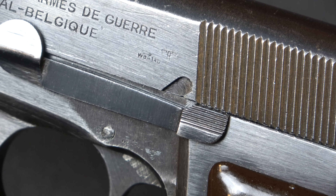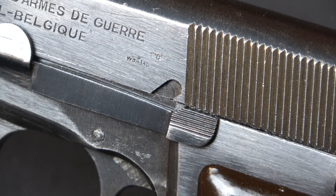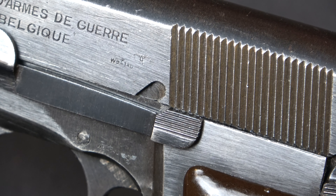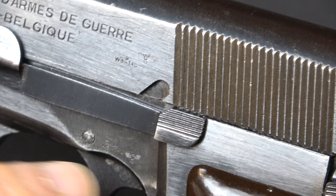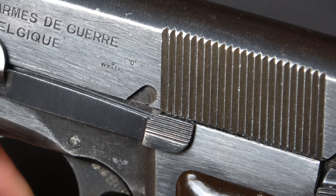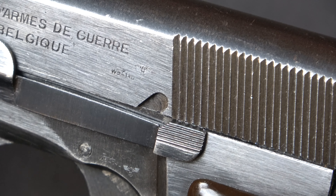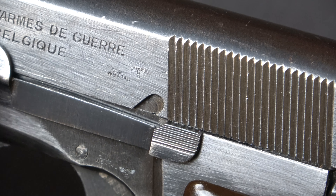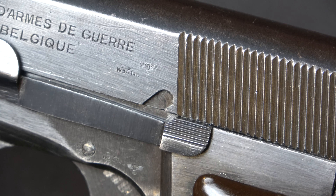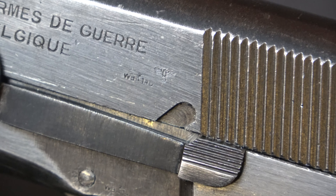FN was assigned a number of different acceptance markings. The earliest high powers with tangent sights and slots were all acceptance marked with a 613 code — an eagle and a 613 code. Those with tangent sights were accepted under a regimen that included 613, 103, and 140. But all — and I mean all — of the fixed-sighted high powers should have an eagle over 140 acceptance.